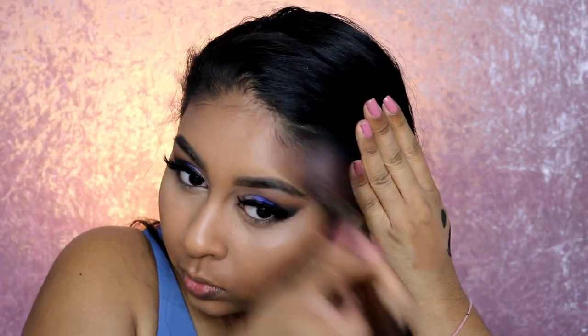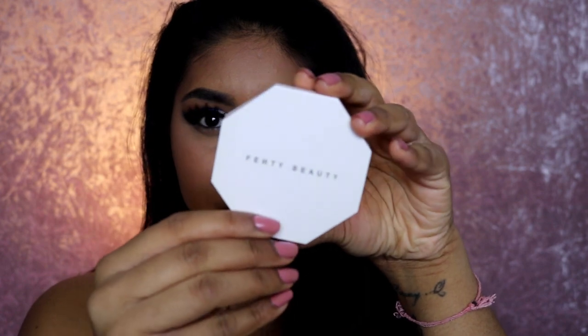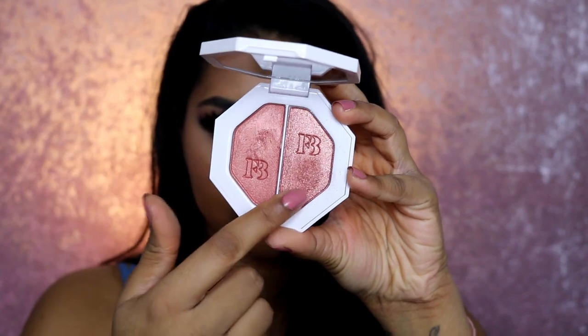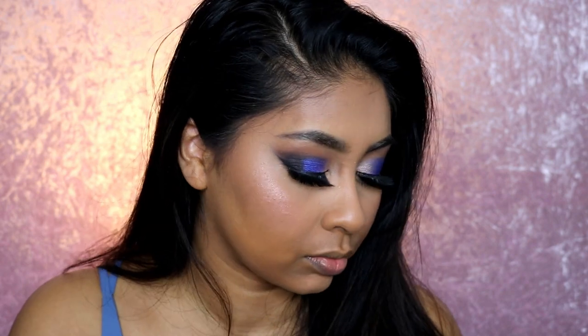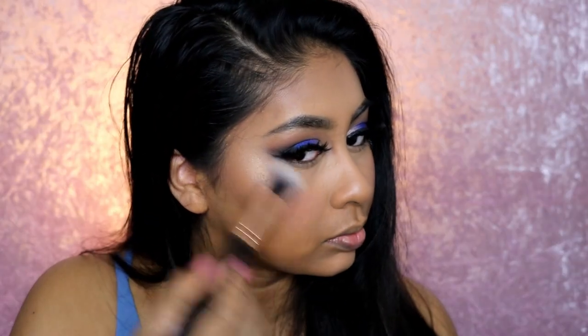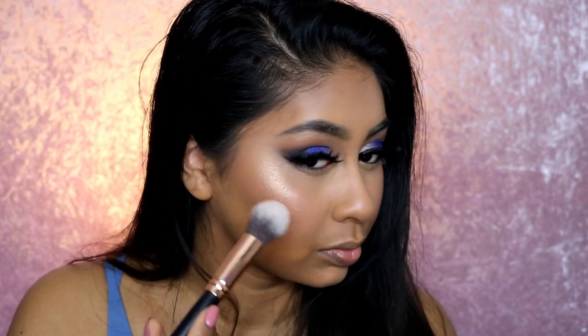I'm grabbing the Fenty Beauty Freestyle Duo Highlighter in Moscow Mule and using the shade on the right as a blush-slash-highlighter because it's a bit pinky on me. It did go a bit blotchy so I used a cleaner brush to soften it, which worked really nicely. Then I also used the same Fenty Beauty highlighter in Hustler Baby — again the shade on the right — to add a golden glow to my skin.